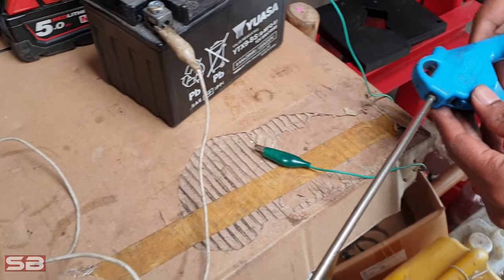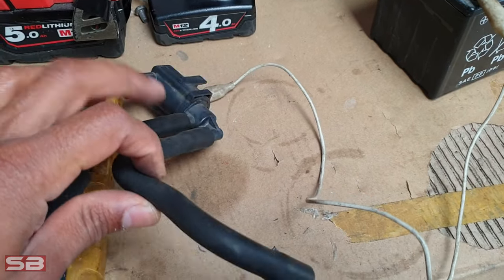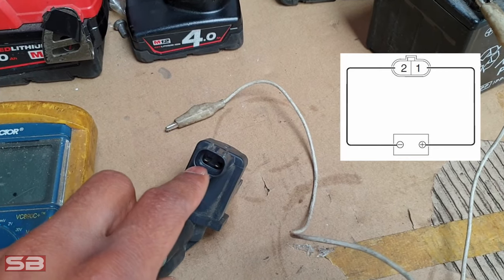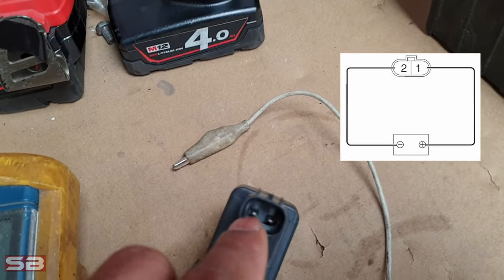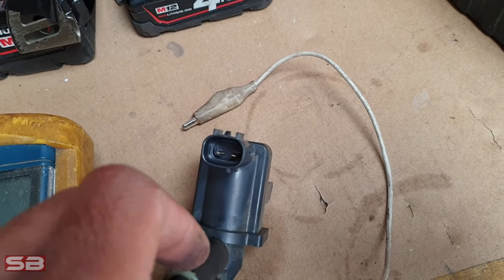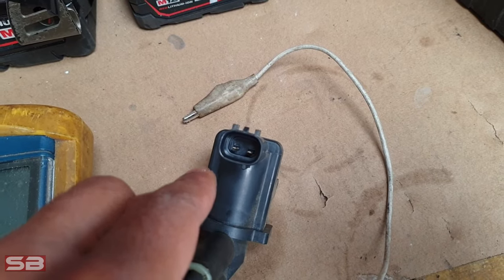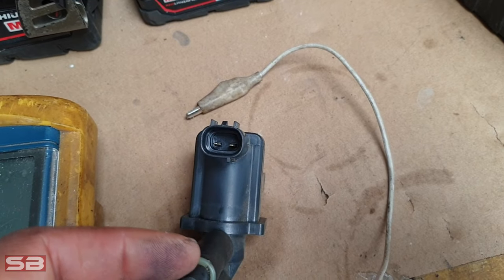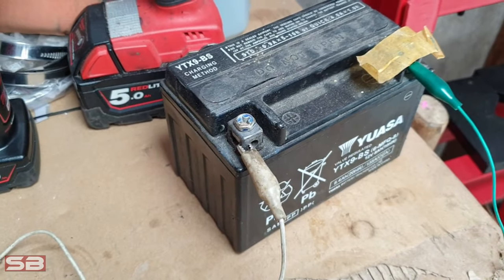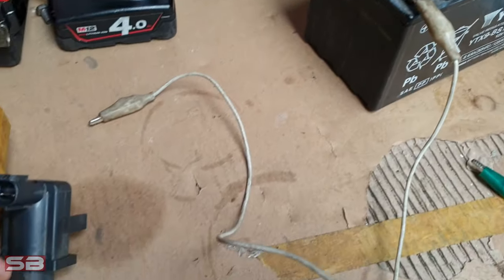Now we'll move on to the third step — using the compressed air again and blowing it through here, but we'll be checking for air output on port B by applying a voltage. On the Subaru, 12 volts is connected as per the connector — I'll put up a picture now. This is positive, this is negative. Make sure you check your own specifications on your own particular solenoid. You can use a 12 volt or 9 volt battery.